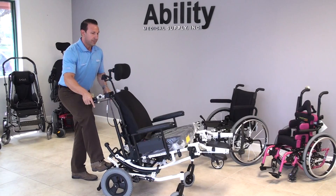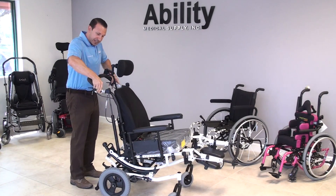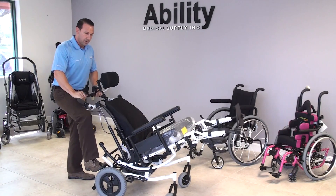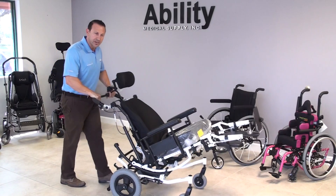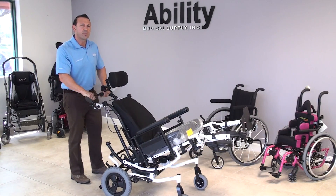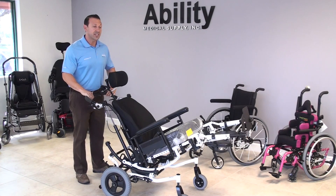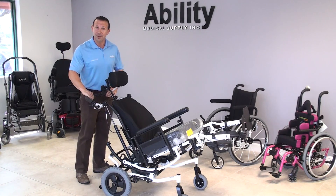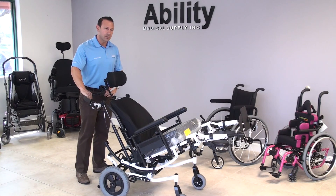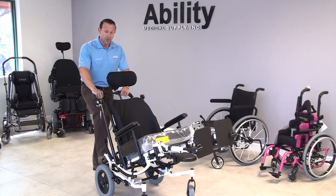Another great feature is the adjustable stroller handle in the rear, so we can change the angle of the stroller handle. While the chair is tilted, we're still able to push it very easily. This chair was designed with as much the patient in mind as the caregiver. I've never seen a dissatisfied patient or caregiver that have used this type of system — very successful, with really good experiences with this chair.